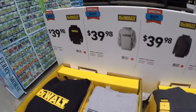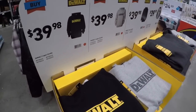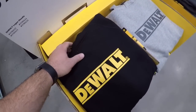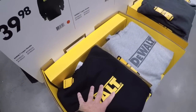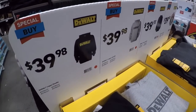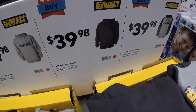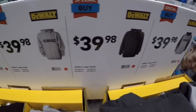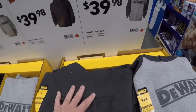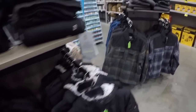For the first time that I've seen, you got DeWalt wear at Lowe's — I don't remember seeing these last year. These are really nice, really thick hoodies — talking Carhartt-level thick, maybe thicker. Guaranteed to stay warm in these. 40 dollars — your poison: you got the classic black and yellow, black and gray, heather gray, dark gray combo. Really thick, really nice hoodies.